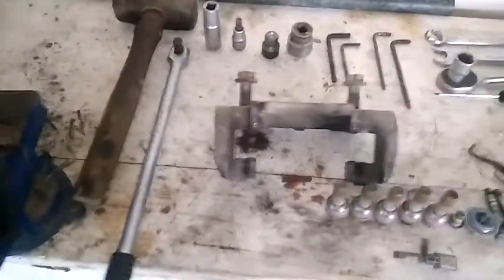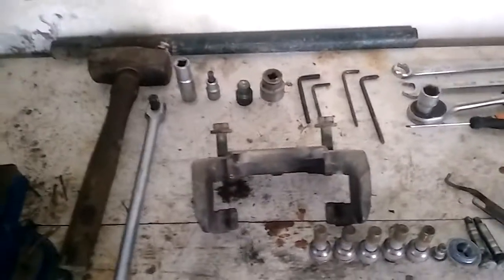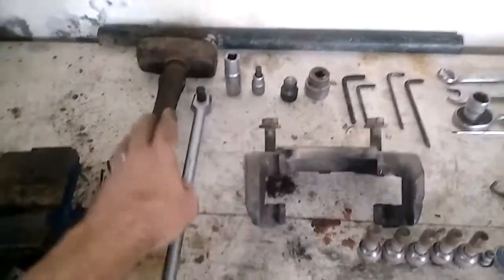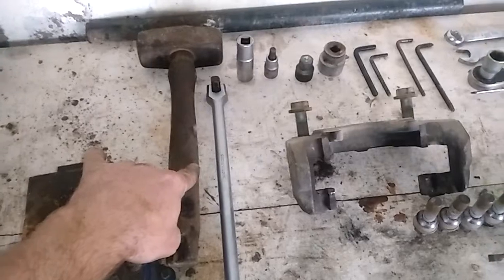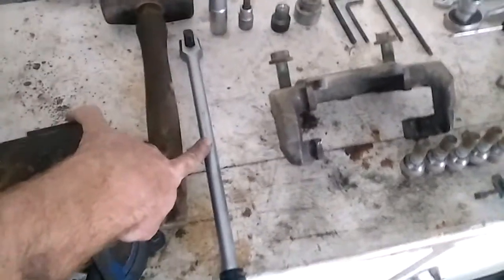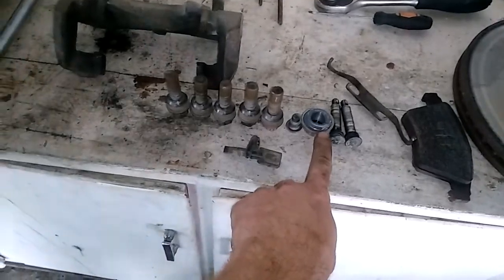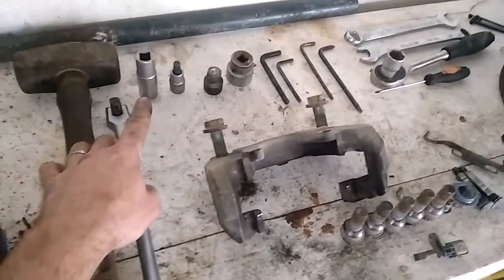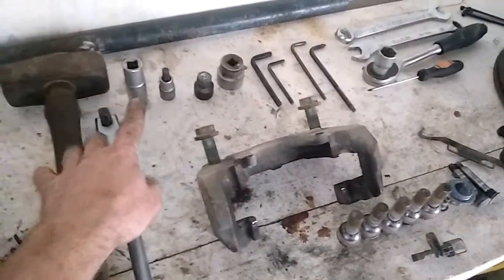Right, so let's have a look at a Touareg R5. I'm busy with the front wheel bearings. We've got a four-pounder for the ball joints, a strong arm for the big nuts over there which is on the side shaft, and the caliper holder with a 90mm spanner for the wheel nuts.